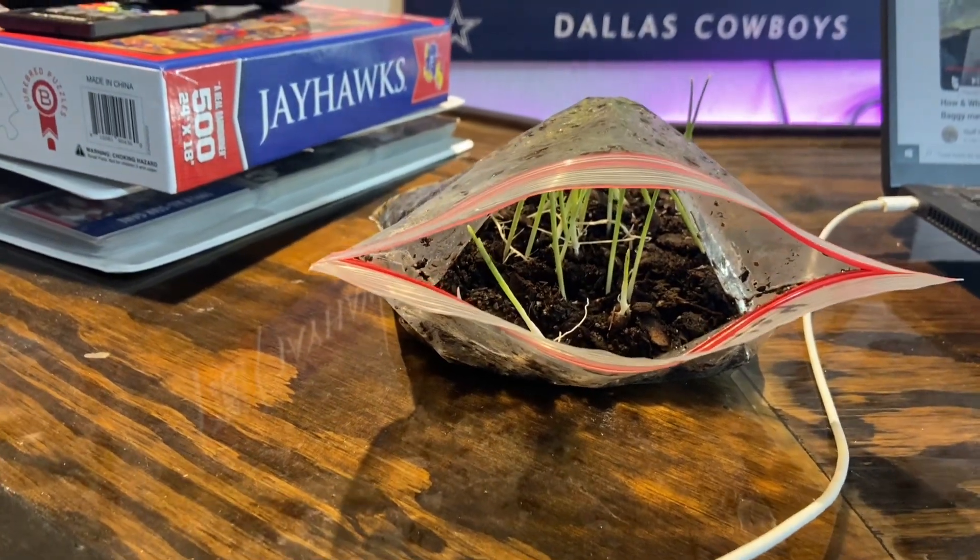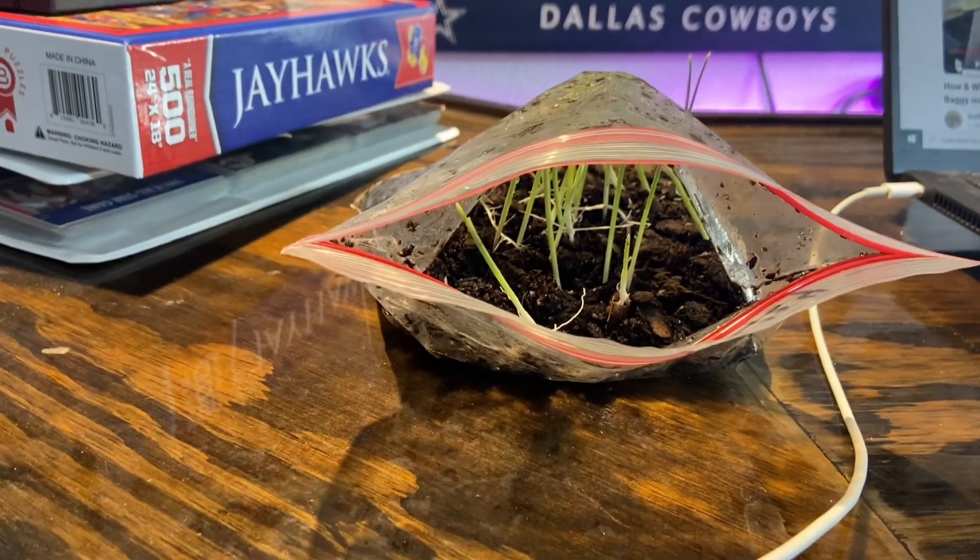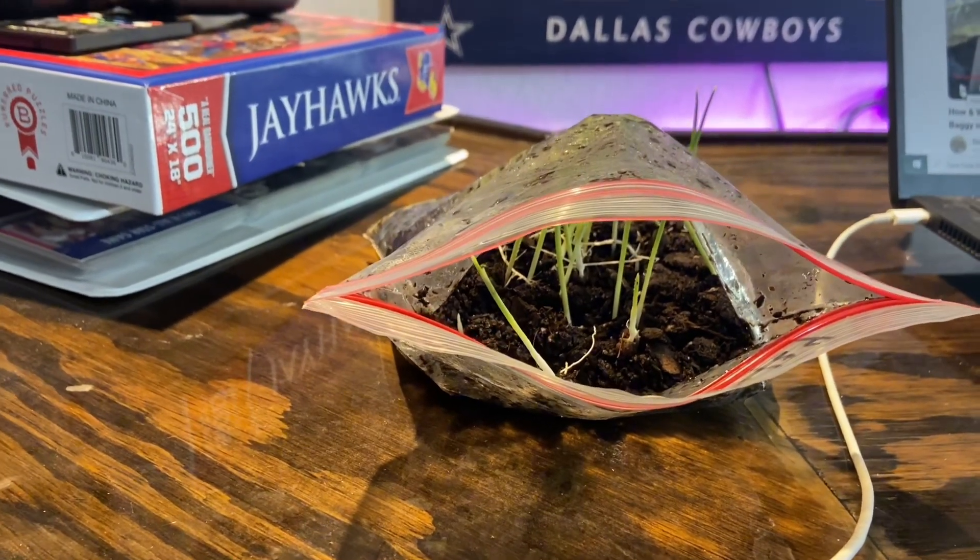I'm just going to start potting them up and then I'll come back here and show the rose that I got potted up. All right.